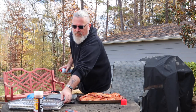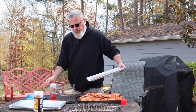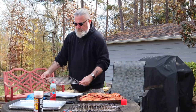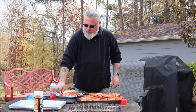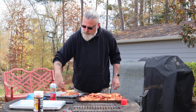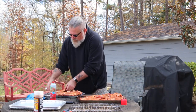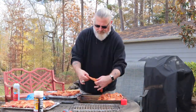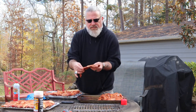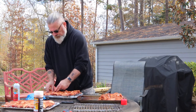You want to get them lined up so the smoke can get around them really well. Here's a good example — you can't quite see it on camera — but here's your blade bone out of that Boston butt. Delicious. Okay, these are going to be ready to go.